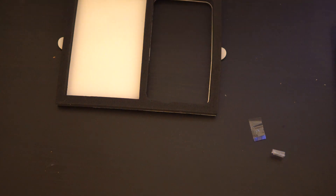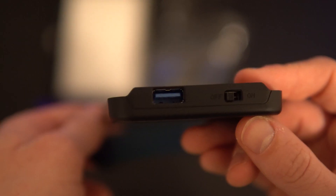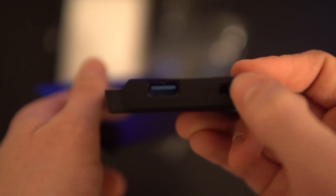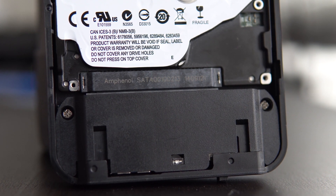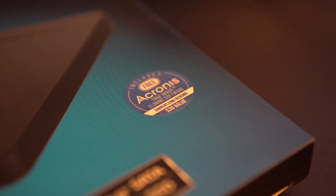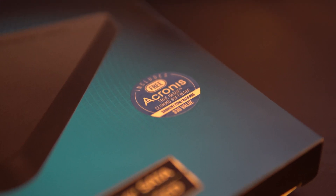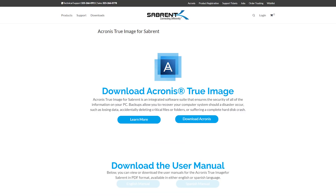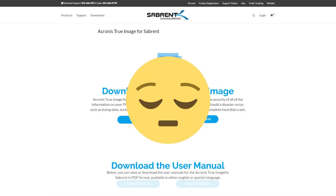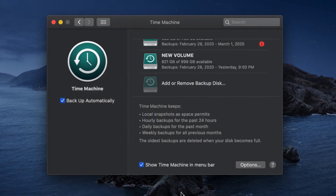Finally, we get to the enclosure itself, which is pretty straightforward. The top cover slides off to reveal a SATA port on the inside, a USB connector, and an on/off switch on the outside. On the top sits an activity LED that flashes a nice blue when being used. This product also comes with a free copy of Acronis True Image for Sabrent, which is a utility that lets you make backups and disk images, though it's only available on Windows. If you're a Mac user, you can use Time Machine anyway, which I like a lot more.